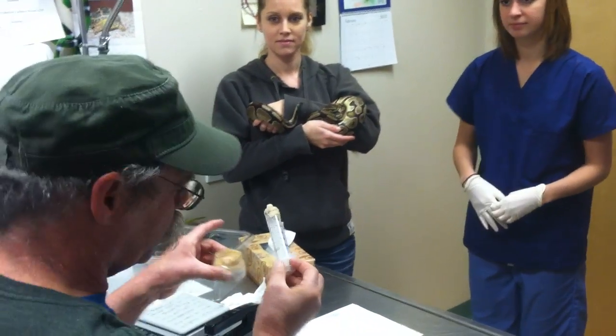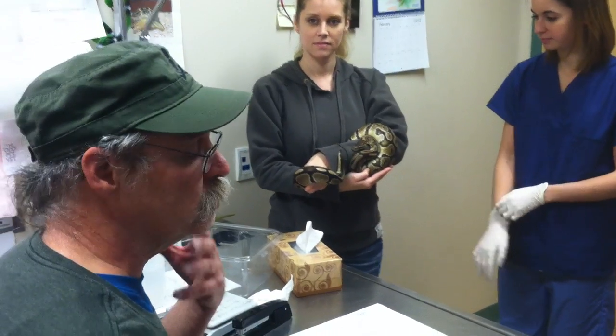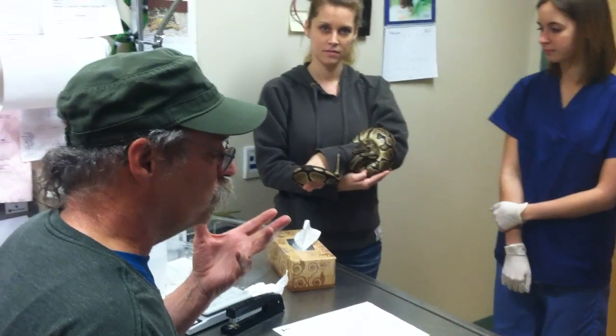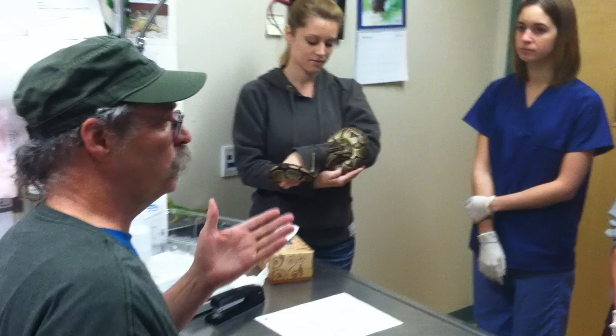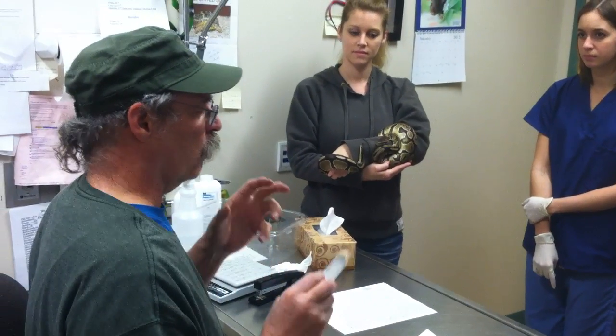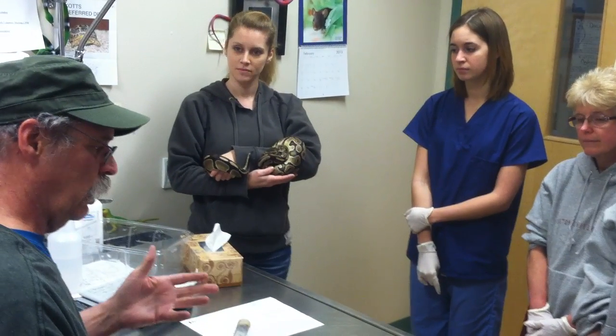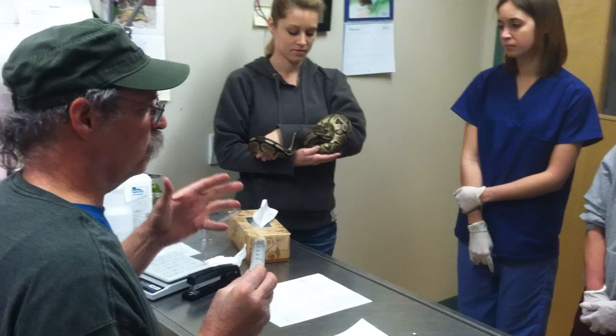This is Hiss. Hiss is a ball python. Ball pythons sometimes do not eat between November, December, January, and February. So it's always a worry when a ball python does not eat in the middle of the season.